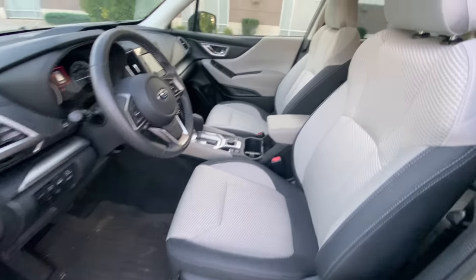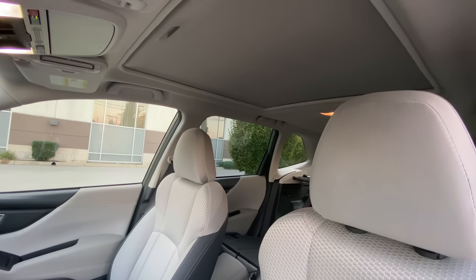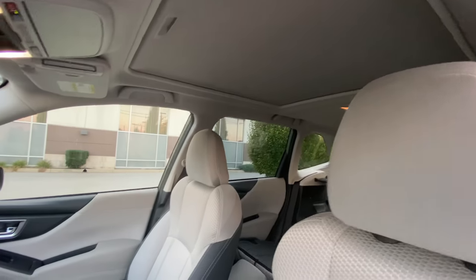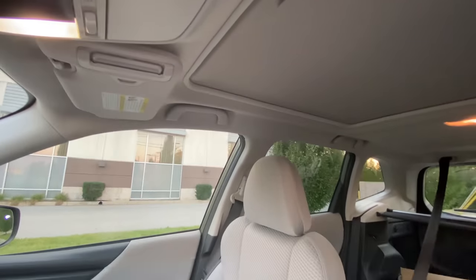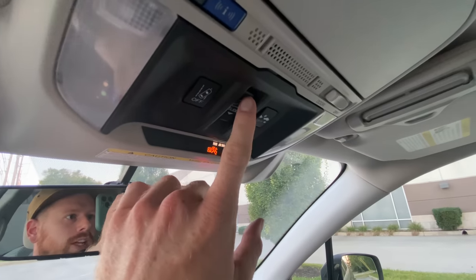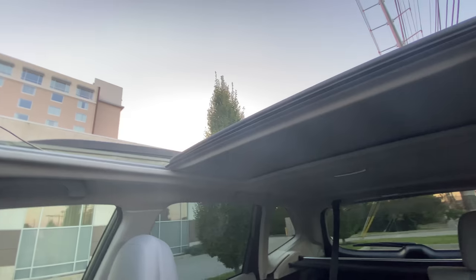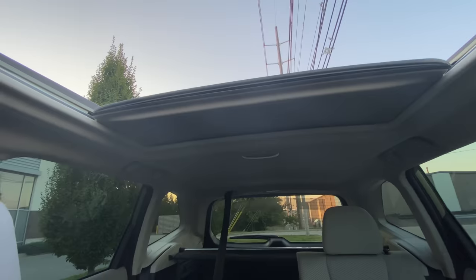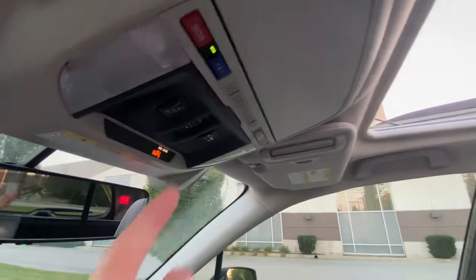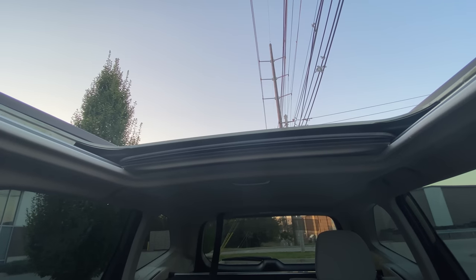The third feature has to do with your panoramic sunroof. Obviously if you have a panoramic sunroof it's hard not to notice, so that part isn't hidden, but I'm going to show you a function you may not know about. Up near your dome lights you've got the back button which opens it — you let your finger off and it opens up, but it stops about 75% of the way. What you may not know is that if you click that button again it'll make it go the rest of the way back. That's how you open your panoramic sunroof on the Forester all the way.